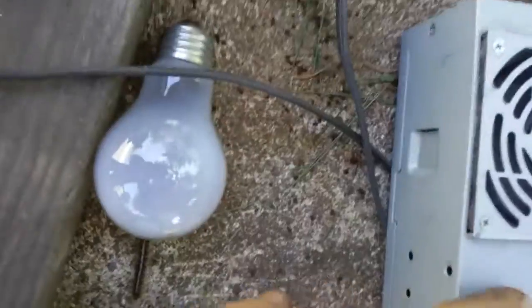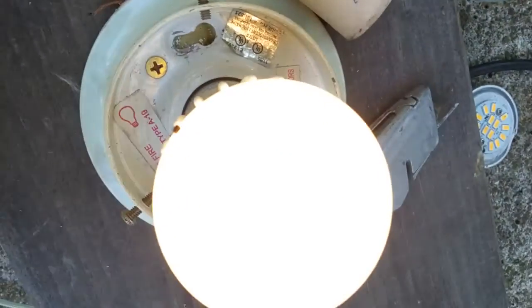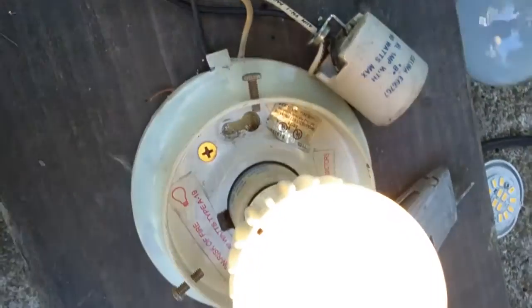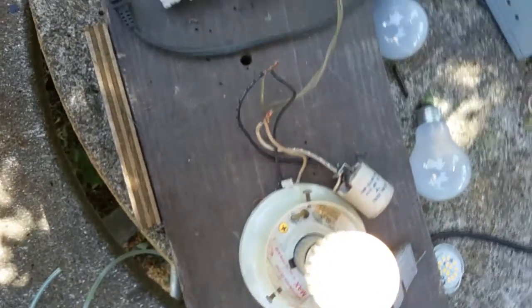Power coming in is right here, going up to the PC box. I have a switch here — it lights the light. There's some kind of interference here, but it is lighting it.